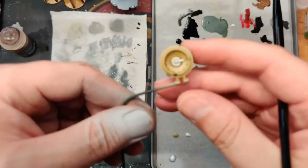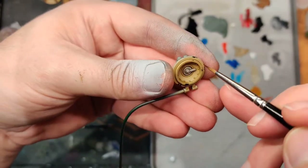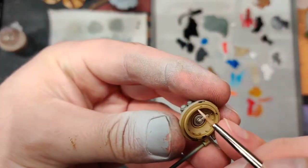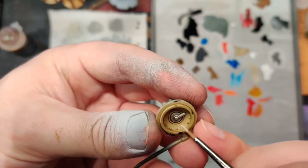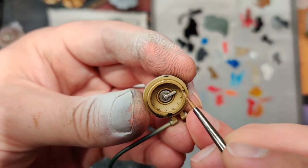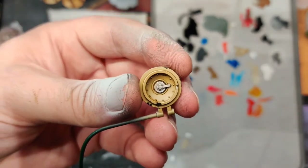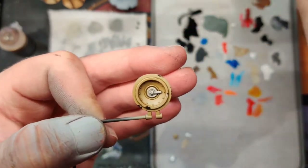Once matte varnish is dry, it's time to edge highlight. Put a little black wash on handles and sepia around to deepen shadows, then use the same tan color we airbrushed mixed about 50/50 with white. Edge highlight to pop everything out, and when you get to battle-damaged areas, stop your edge highlight and go under them as well — that gives a little extra paint chip look. If you get too much, wipe it off with your finger. Once those edge highlights are on, the tan parts are done.